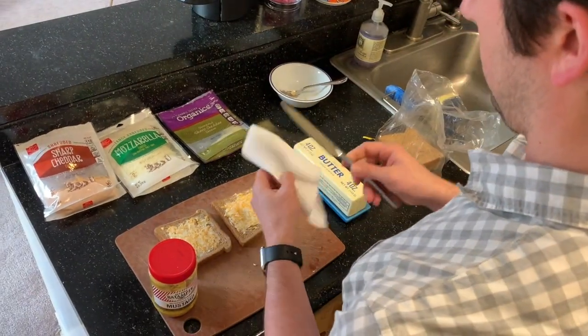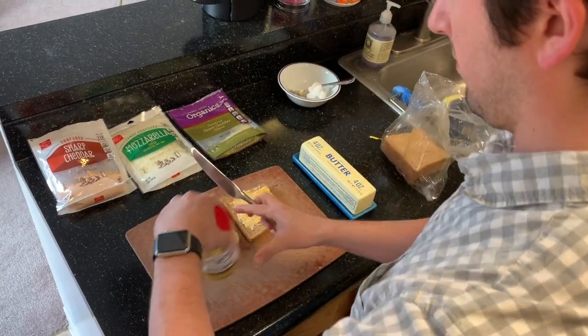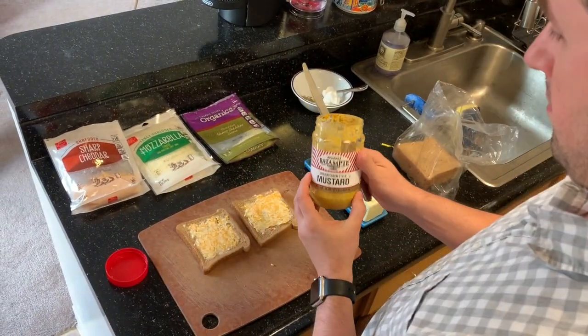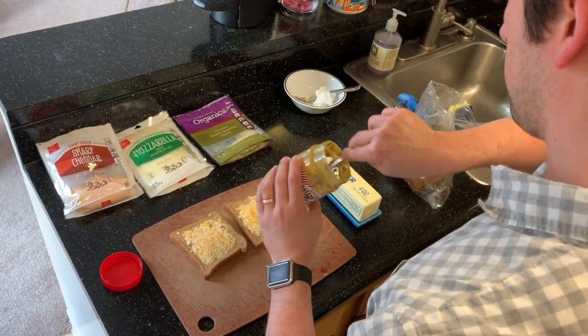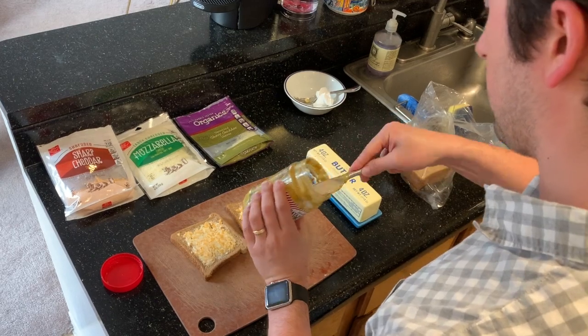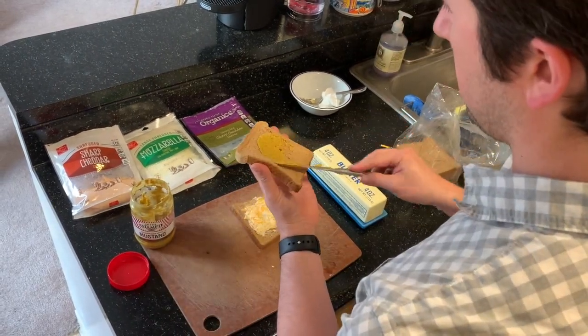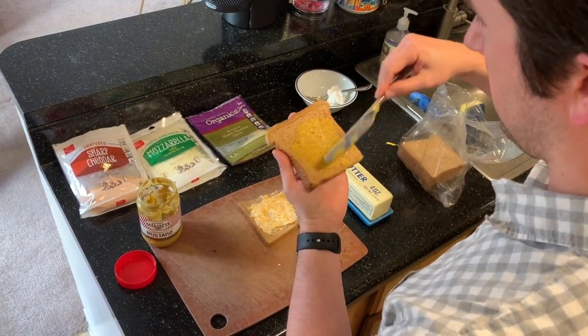You can skip this step if you want to, but this is when I take my knife, wipe it off, and put a little bit of mustard on the inside of one of the slices of bread. I'll get the mustard right on the knife and flip one of my pieces of bread over to the inside, then just spread a nice thin layer of mustard.